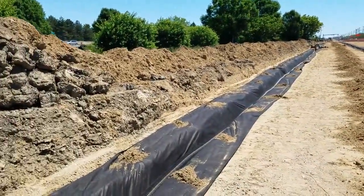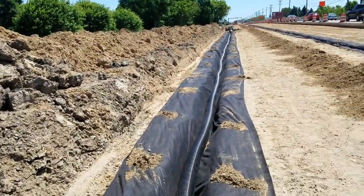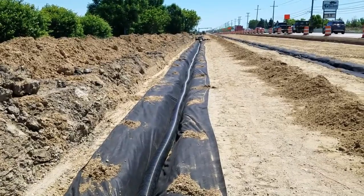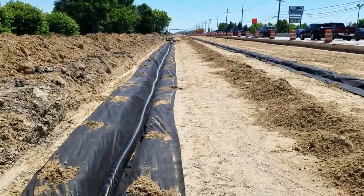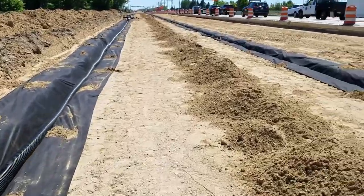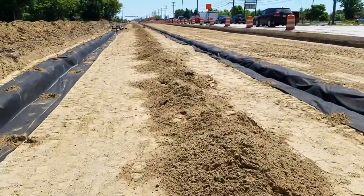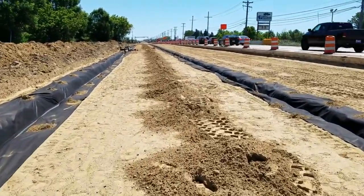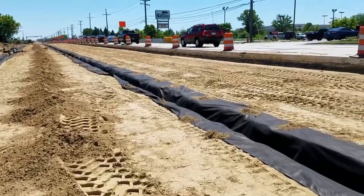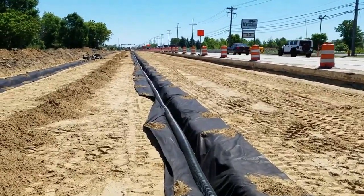They're running six-inch pipe and it looks like they've got it spaced out 15 to 20 feet. They're putting a bed of sand down over top of this, then they're going to put a highway fabric and lay the limestone down, roll that, compact it, and then pour the concrete over it.